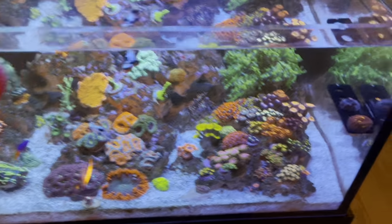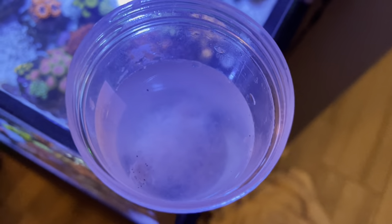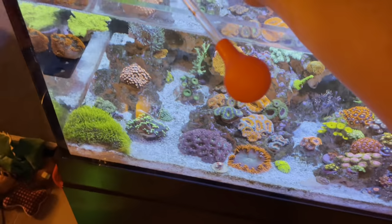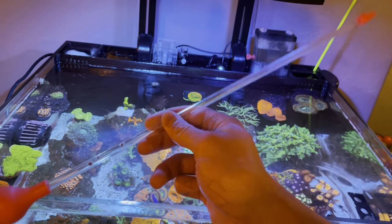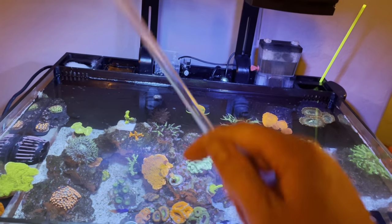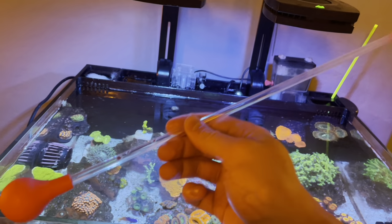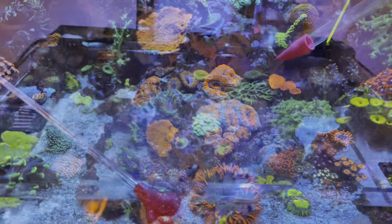Back at the tank — the only thing I did was add some tank water to the frozen shrimp cubes to dissolve them and get them ready to be fed. One thing I want to mention: go ahead and get yourself one of these large pipettes. You can get them off Amazon. They're great for feeding corals so you don't have to stick your hands in the tank — it's always a good idea to keep your hands out of the tank.